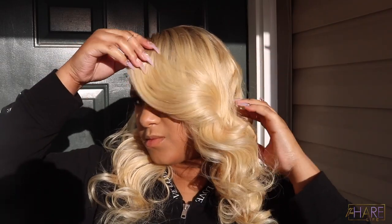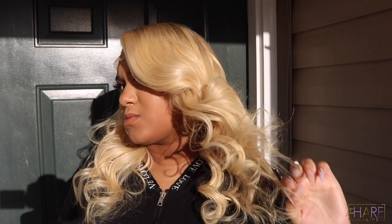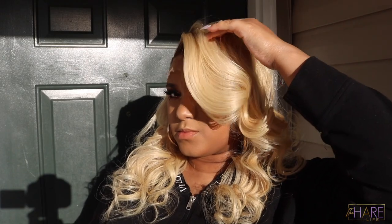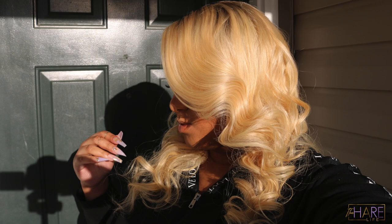I definitely want to try this again on something longer and in a bob style. Let me know if you guys like this. Make sure you're following my business account The Hair Life Official — the Black Friday sales I'm having are epic. The next video will be me showing you my raw Indonesian hair, which will also be on a great sale. Make sure your notifications are on. Thank you so much for watching, I'll catch you guys on my next one — bye!